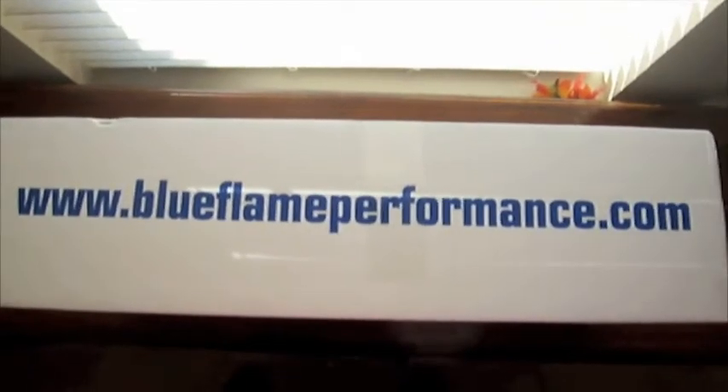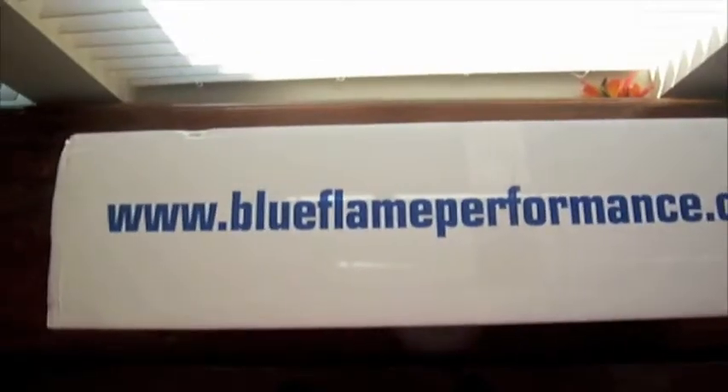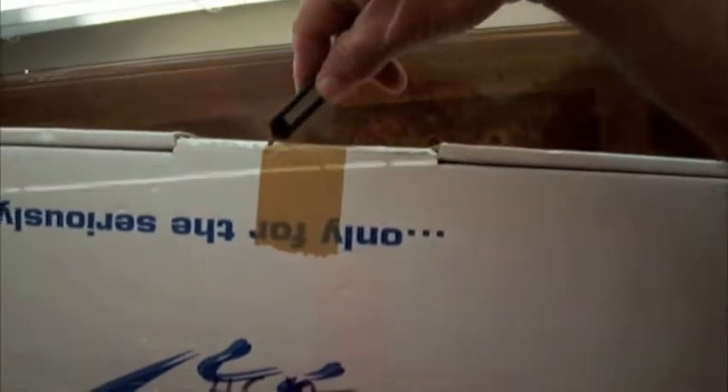I got this far — Blue Flame Performance. I wonder what that could be. Let's see the tape. It's not easy to do one-handed. Cut that right there, pull this out. There's a little bit of oil stain right there — I wonder why. There's the packing list.